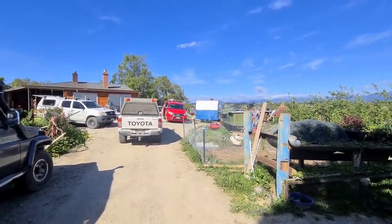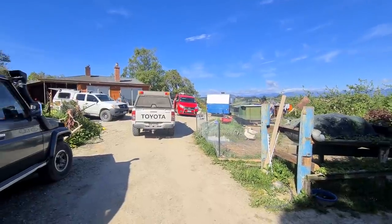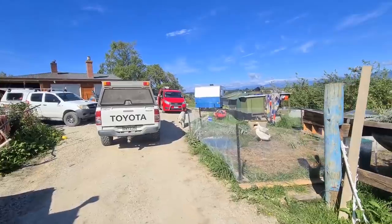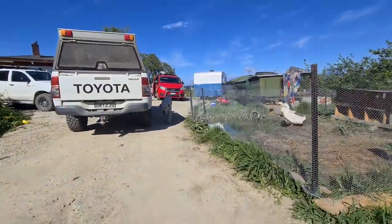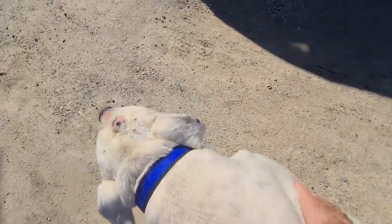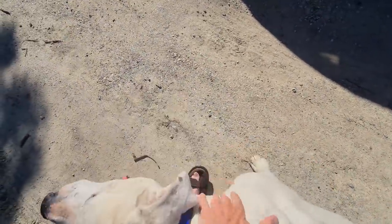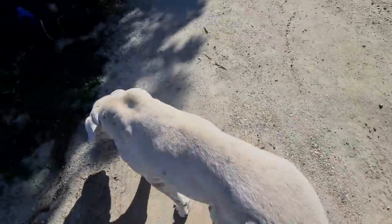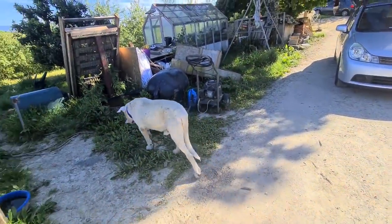Obviously found Bruno! There you go mate, we were worried about you. Hey old boy, hey Bruno — where were you, eh? He smells of suntan lotion — he's been getting some love from Gill. He's an old boy.